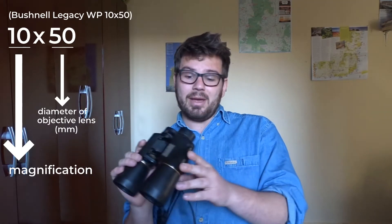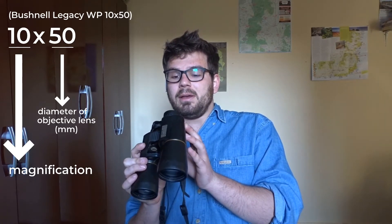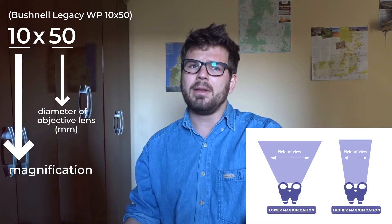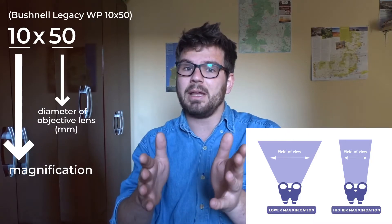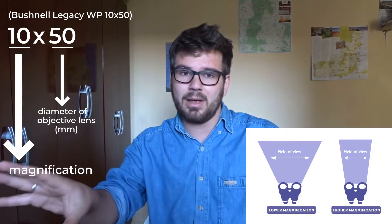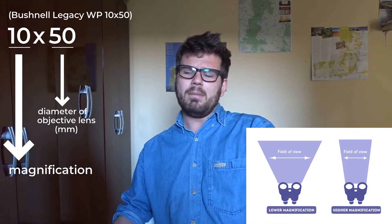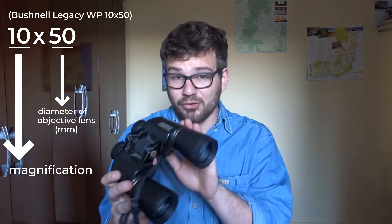The higher the magnification — the 10 times — the narrower the field of view is going to be, because you're zooming in more on a particular object, so you have less field of view. For birdwatchers it's generally good to have a good balance between the field of view and the magnification, because you don't want to be too narrowly focused that you can't have a decent field of view. But likewise, you don't want a huge field of view without zooming in on the details. So it's a balance, and a question of personal preference.